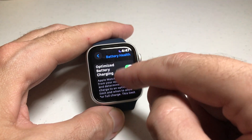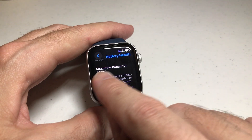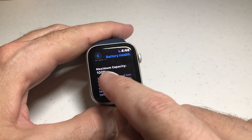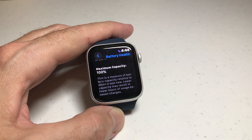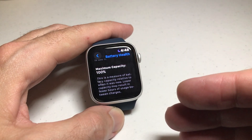Simply click on that, and then you're going to swipe up a little bit. Down here at the bottom it will show you your battery health. Mine is currently at a maximum capacity of 100%. So that's my battery health — check yours. And that's how you can tell whether or not your battery is good.